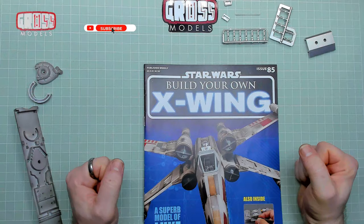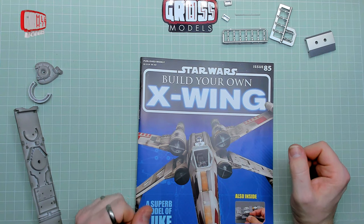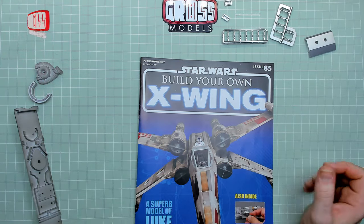Hello, I'm Chris, this is Gross Models, and this is issue 85 of Build Your Own X-Wing from D'Agostini. After a big, huge getting everything together, this is a much more personal, up-close and detailed thing.